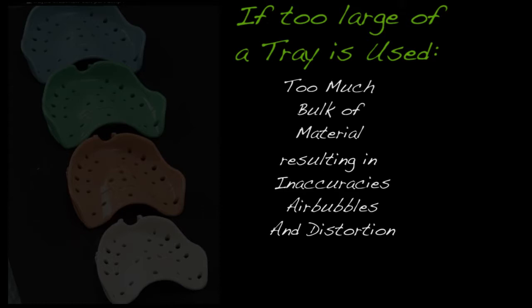With a DENTKA system, an oversized tray can also impede achieving an accurate vertical dimension of occlusion or VDO. The thickness of impression material in the palatal area will prevent the patient from closing as much as needed to establish the correct VDO in the next step, as you will see momentarily.